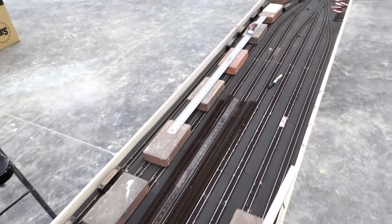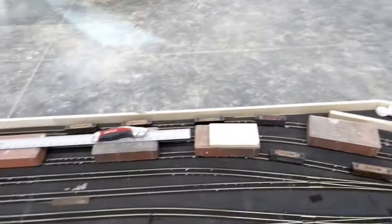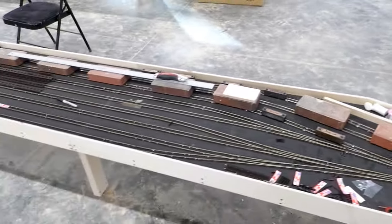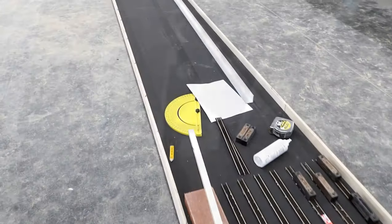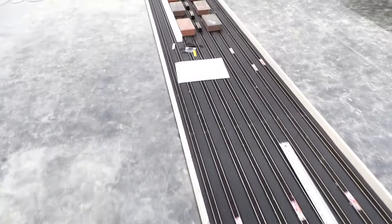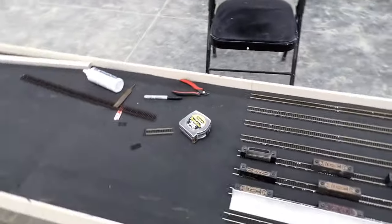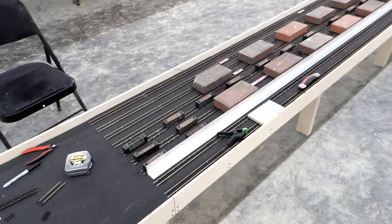I started off in the middle then worked my way to the front and then did the back three tracks, which is why all the weights are at the back. I'm just going to walk around for a couple of minutes and stretch my legs, then I will continue. That is another eight feet done on all nine tracks. I am now at the midway point — here is the bench work joint. Three sections done, three sections to go. I've just started the third box of track.